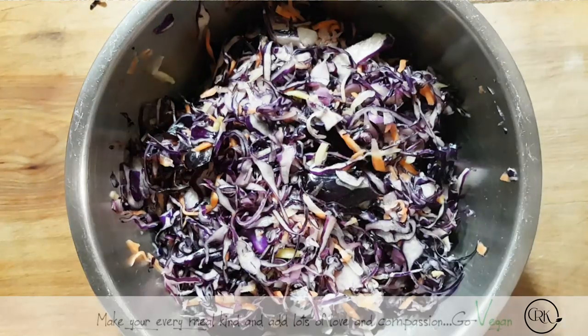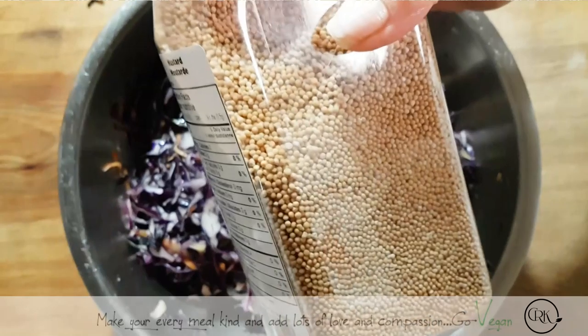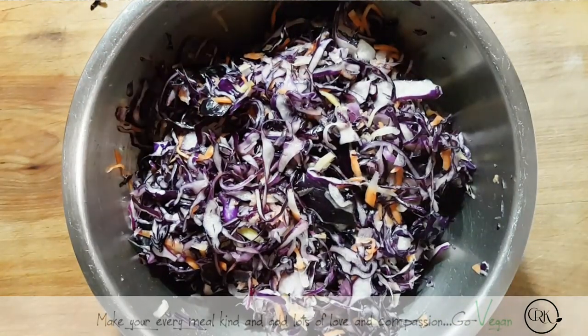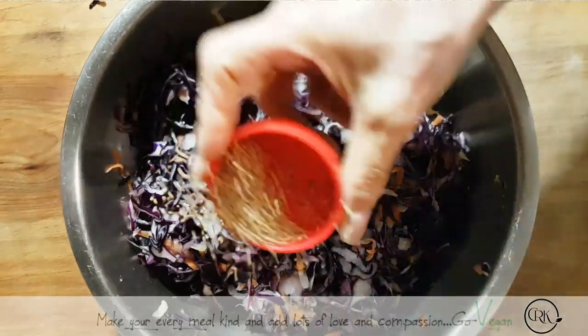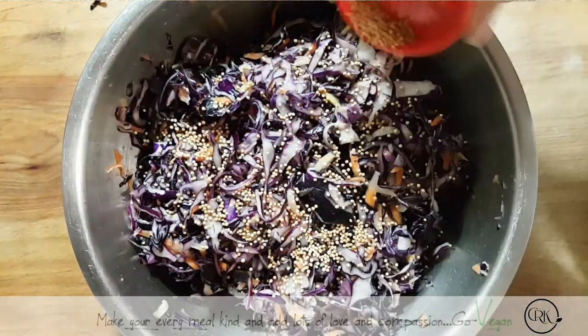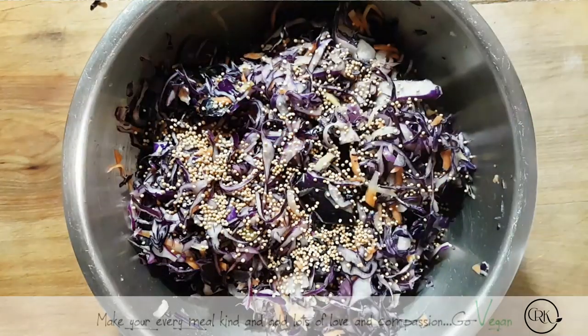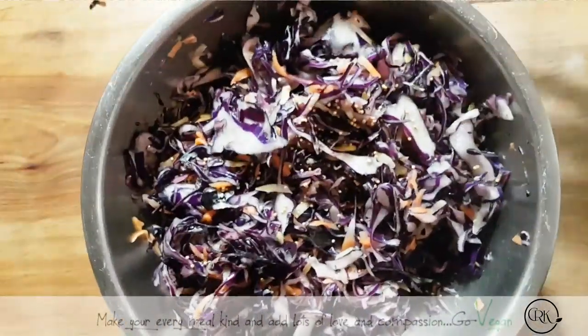Now, if you want, you can add herbs to this, but I want to keep it as simple as possible. I'm going to add some beautiful yellow mustard seeds. And I'm just going to keep squeezing the water out — well, not out of it entirely, because we're going to use that water to fill up our jars. It's really, really easy to do.